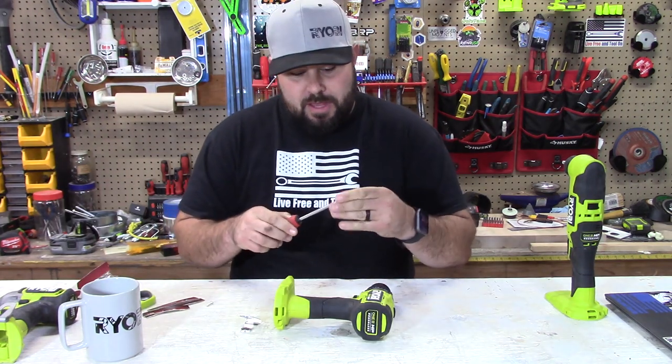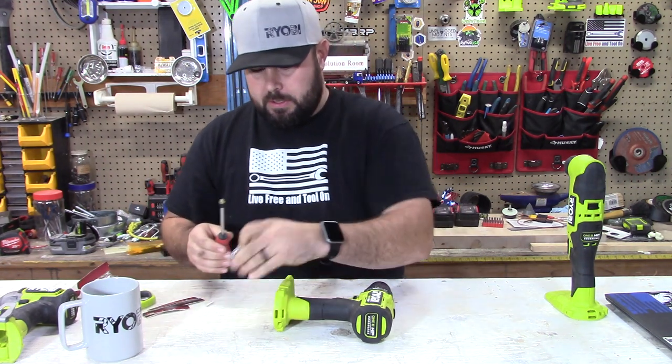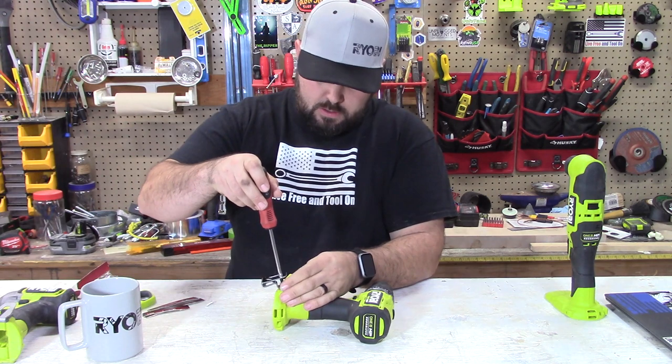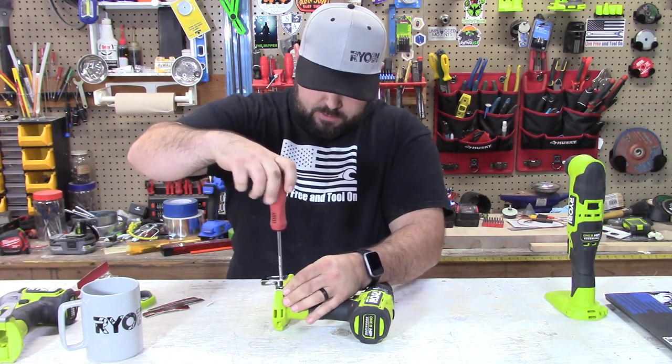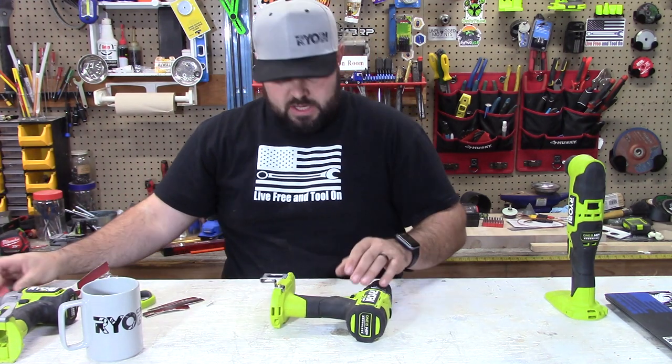It actually took me a minute to find one, but as you can see here it is. We're going to put this in here and screw it down. Okay, so it's on.